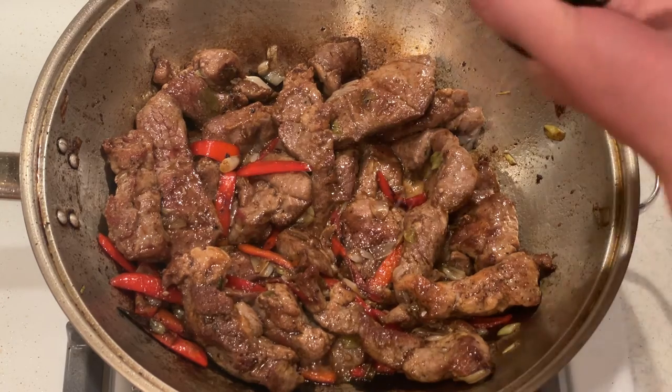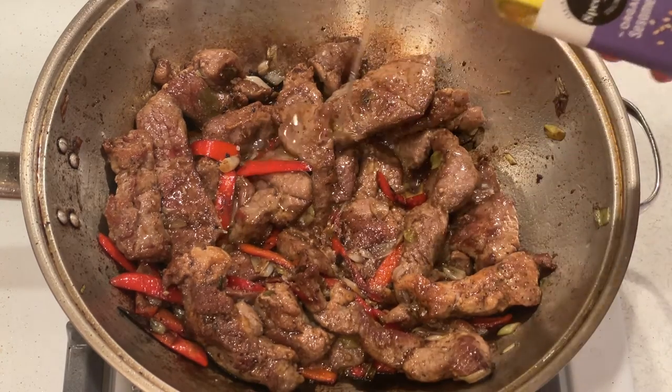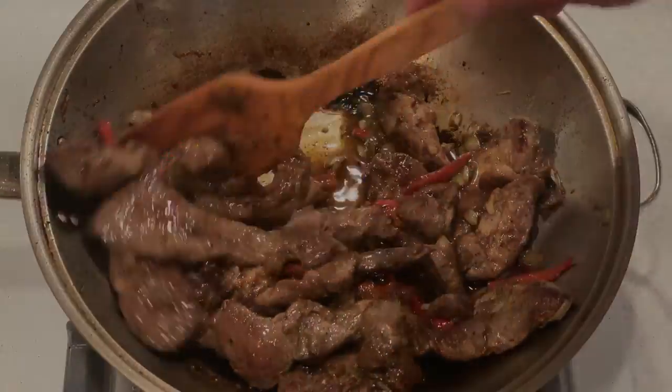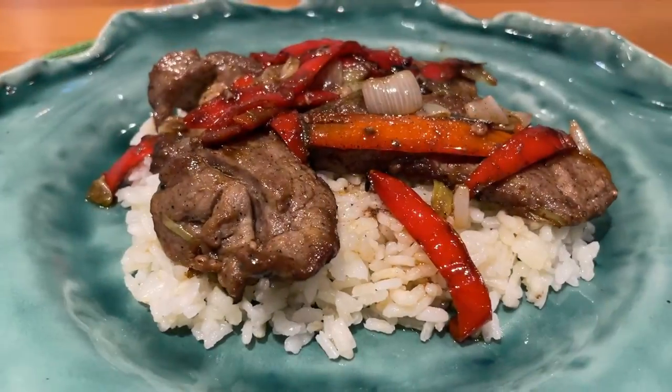Turn off the heat and sprinkle with salt and drops of sesame oil. And now it's ready to serve.